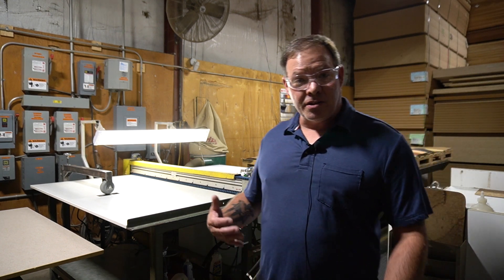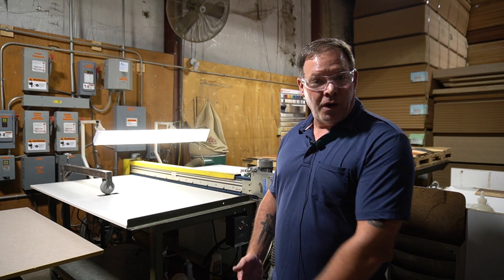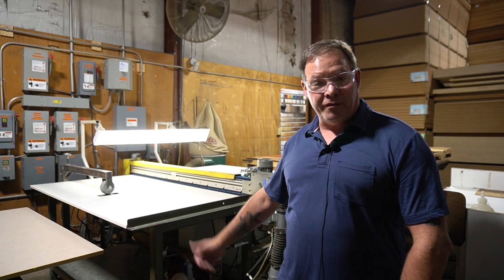Hi, this is Doug again. Just wanted to show you our laminate cleaning process. This is a very crucial process for us. Through the month of August, we inspected 5,226 parts and we rejected 156 of those parts. So that actually saved us 156 parts of rework in the long run. So again, very crucial process.